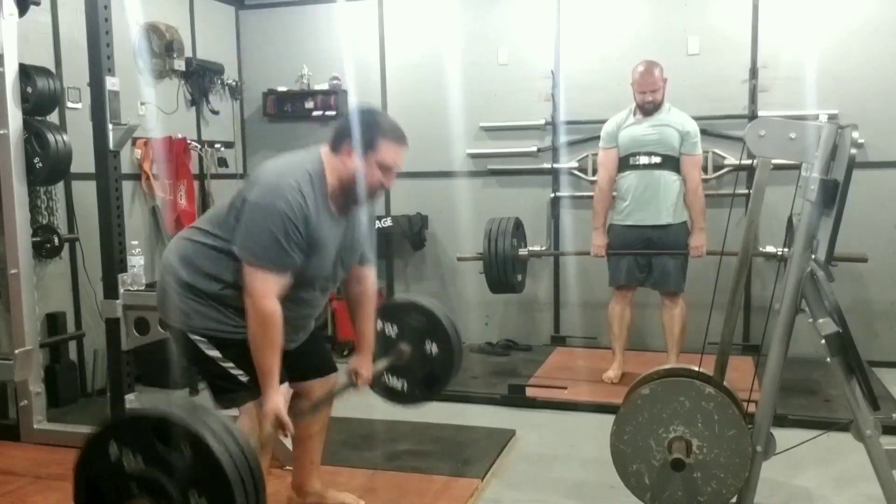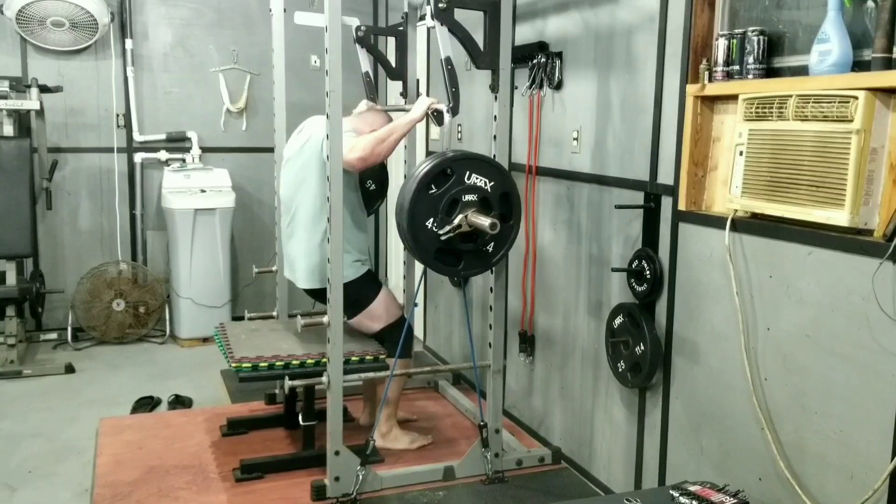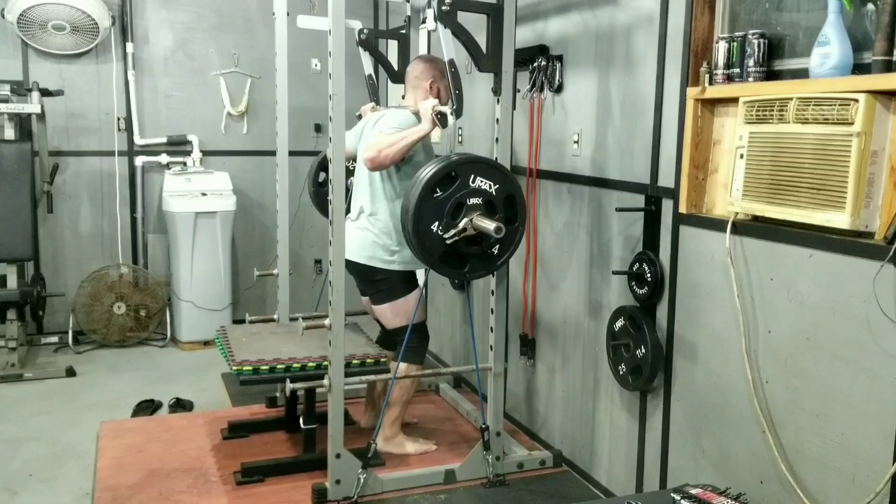His bar path wasn't correct. And if you look at his right arm, he was actually slightly curling the weight. This is something that needs to be fixed because it can actually cause a bicep tendon tear, so we need to get that corrected.